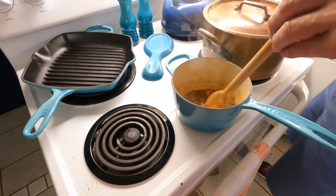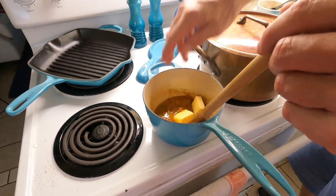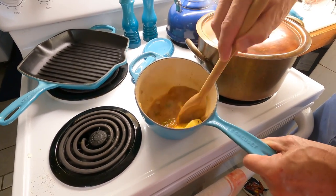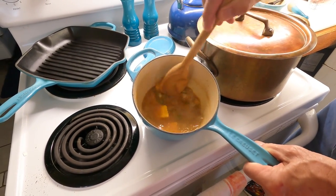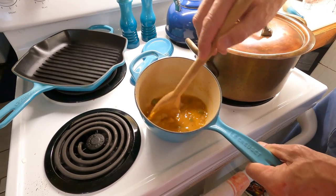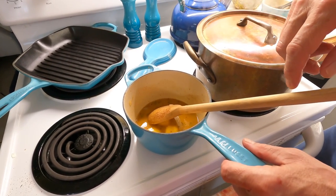We're going to pull it off the heat and add a quarter cup of lime and lemon juice, and three more tablespoons of butter. We're just going to stir that until the butter melts. When we're cooking the lobster - we'll throw the lobster in the oven at 300 for about 15 minutes - we're going to brush it with this sauce and then pour it over the lobster and rice. This is turning out very nice.